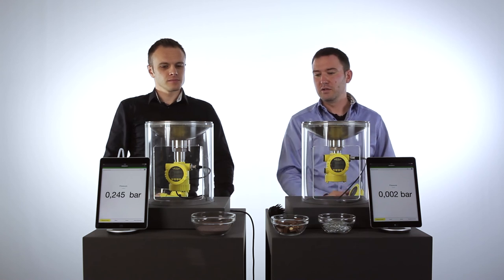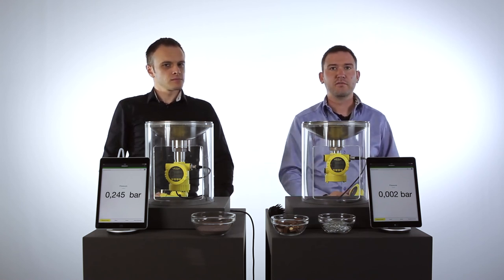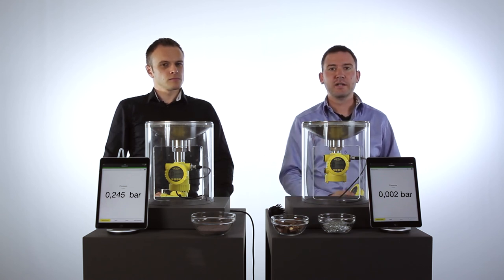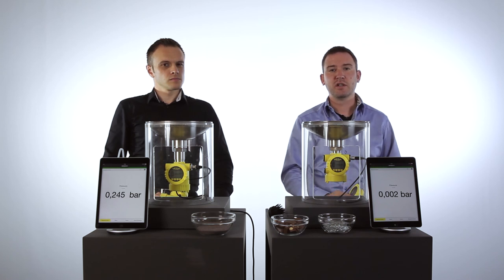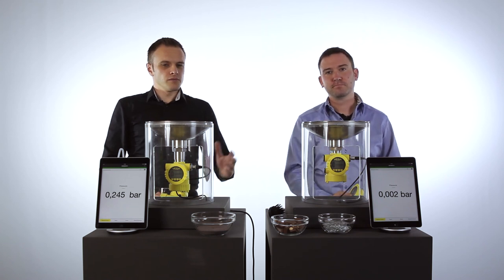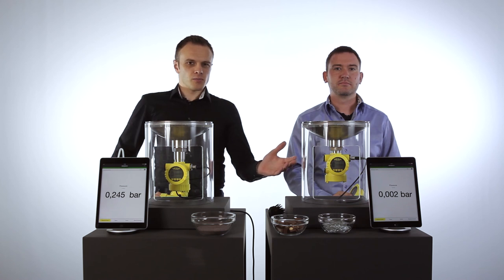This means for most applications in the field, both technologies work really fine — ceramic as well as metal technology. But if you have abrasive applications with sand, with nuts, with small parts in the application, the best solution is ceramic technology. The VEGABAR 82 with the ceramic cell is the absolute perfect solution for abrasive media.